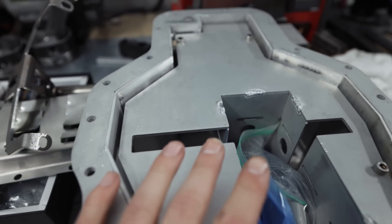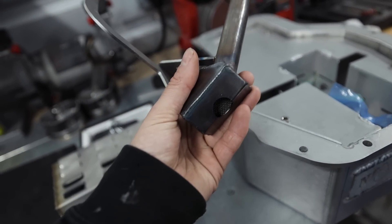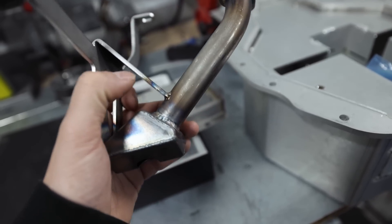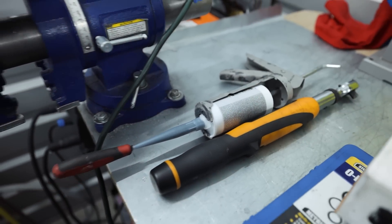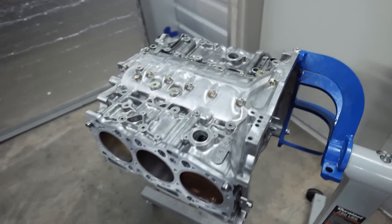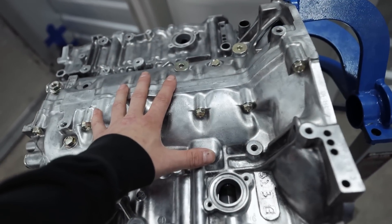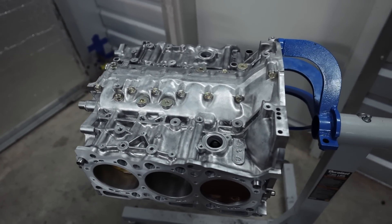It does come with all the hardware and all the bolts. There is one thing I'd like to mention: normally on EJs you have an O-ring for the oil pickup, but this setup does not utilize an O-ring, so we are going to be using OEM Fuji 3 Bond. Something to keep in mind — 3 Bond is what seals all of this up and keeps oil from leaking out of the engine. So if it can keep an engine together, it can definitely keep our oil pickup stable.